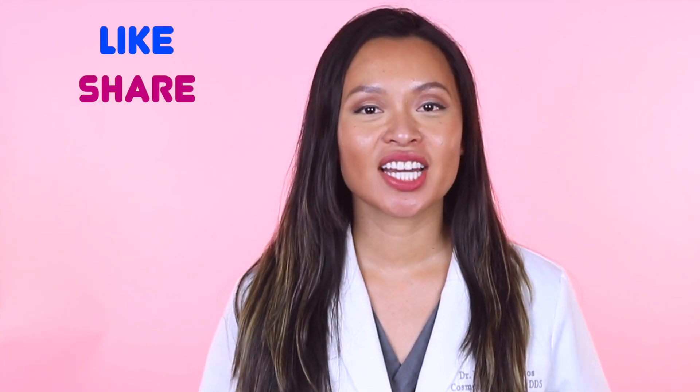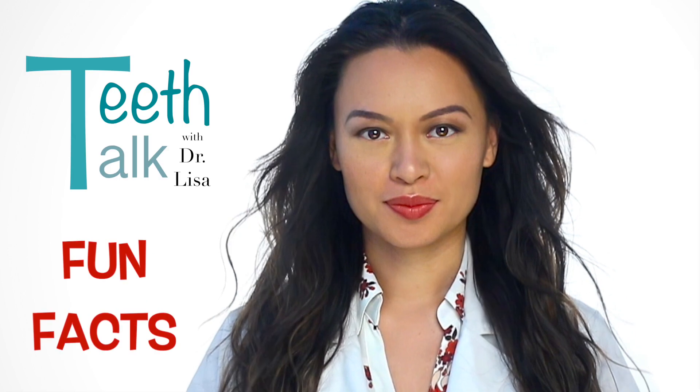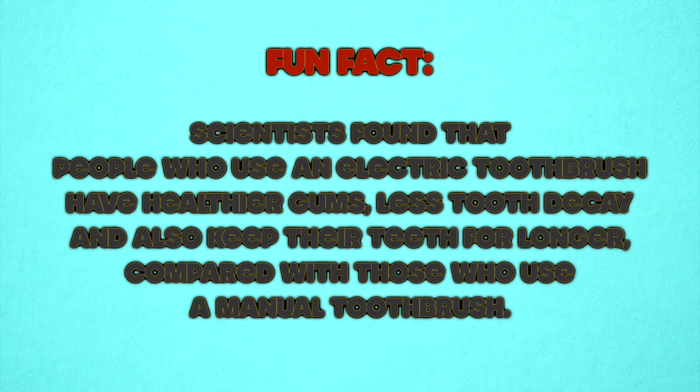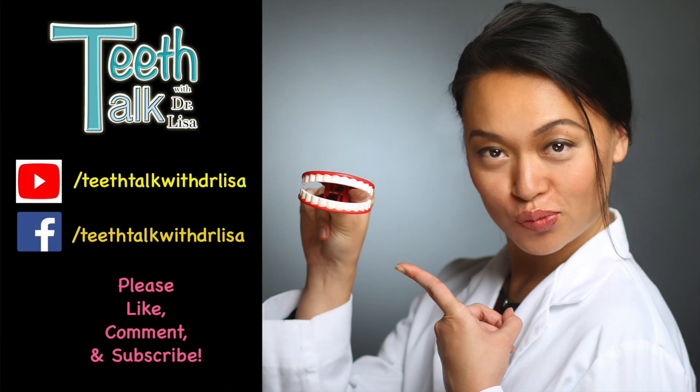Don't forget to like, share, subscribe, and comment below. Don't forget to subscribe for the latest dental tips and product reviews. Bye.